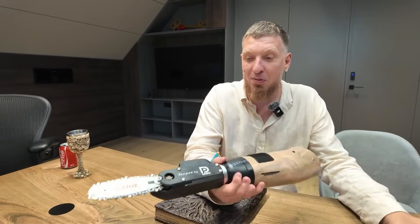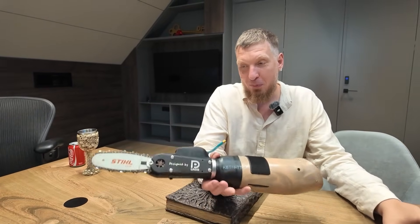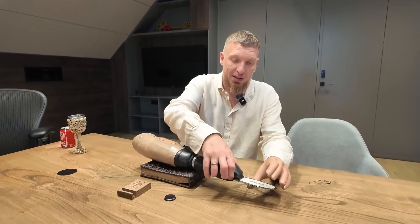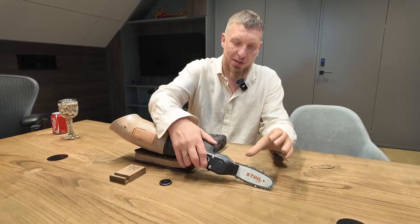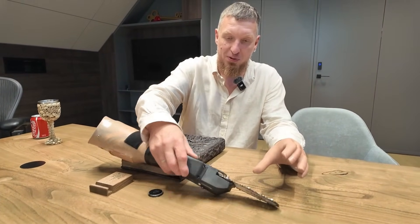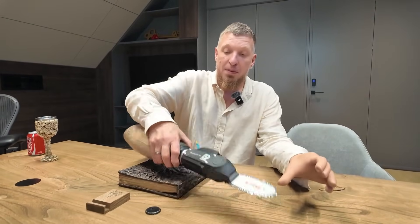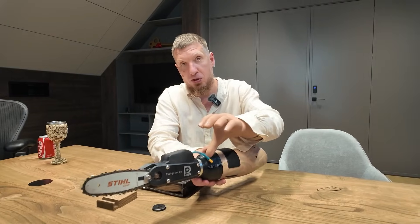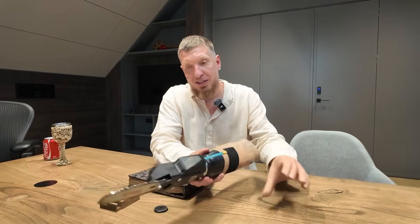Lebanon's team made this for me. Look how beautiful everything is here. From the branch saw we took the bar and the motor, made a new body, printed it on a 3D printer using resin, and the side plates are made of aluminum.